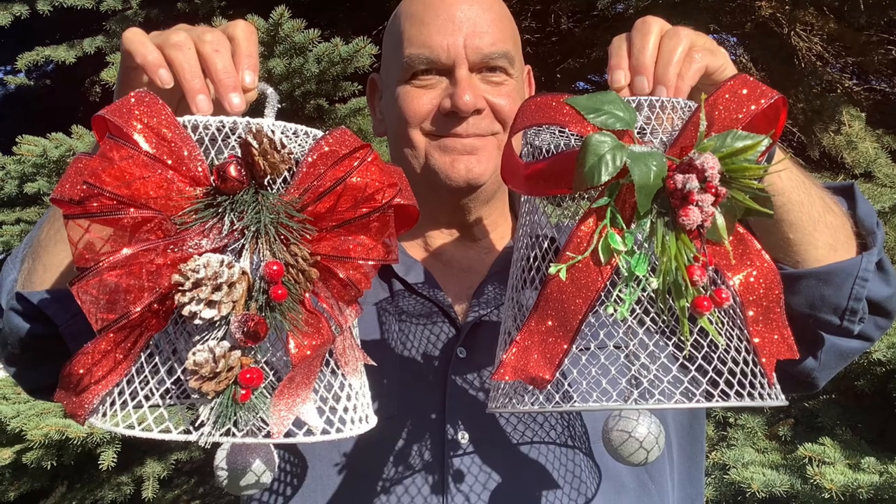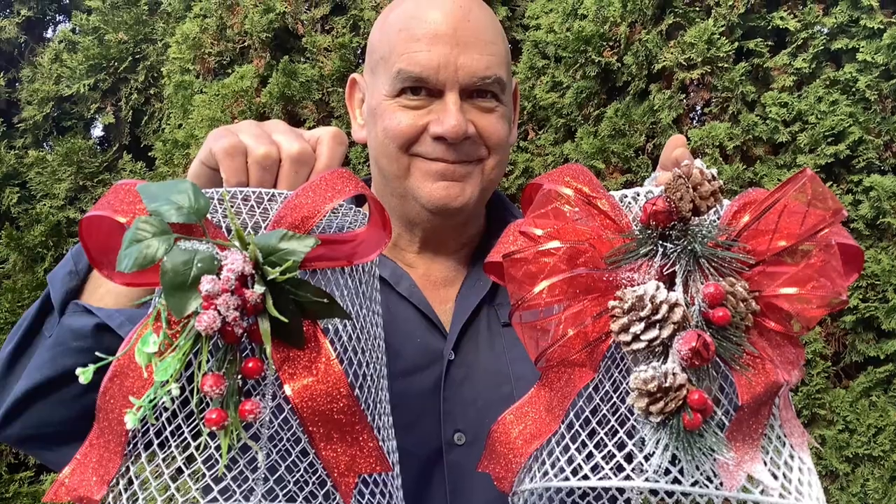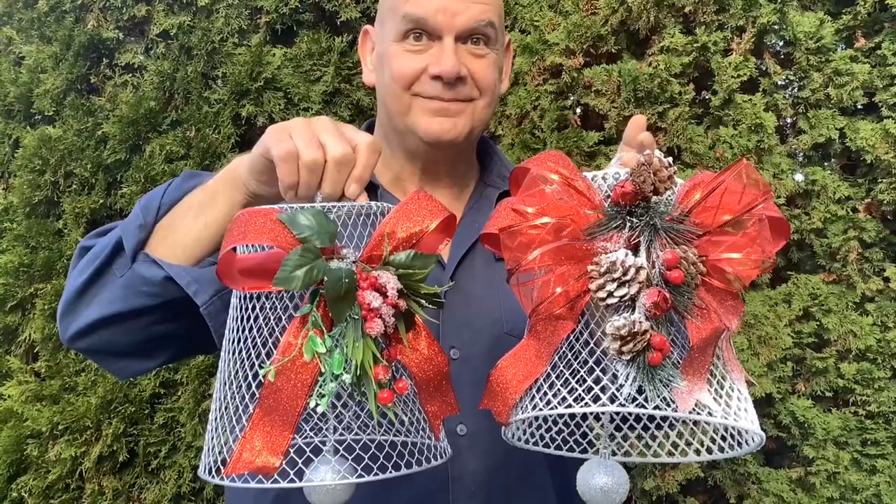So which one do you like better — the frosted double bow or the single classic bow? Let us know in the comments below. If you're looking for a really easy craft, this is it. Thanks for crafting with me today.